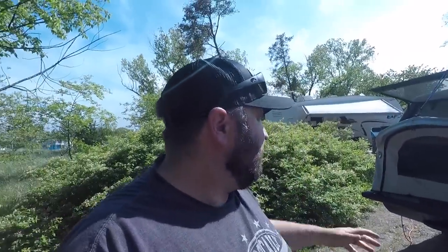What's up everybody, Justin here. You guys have been asking me to show you my setup and how I work during the week when I'm on the road — well, I'm gonna show you that right now.